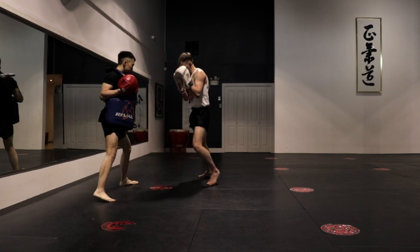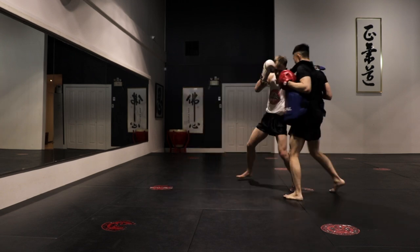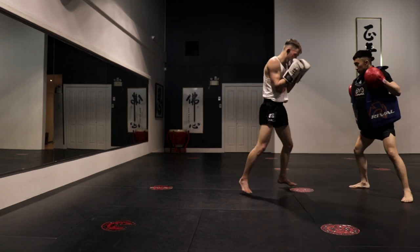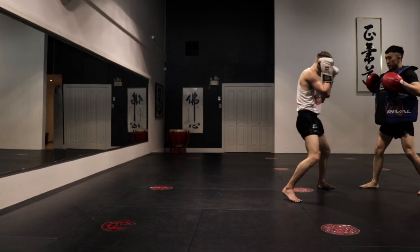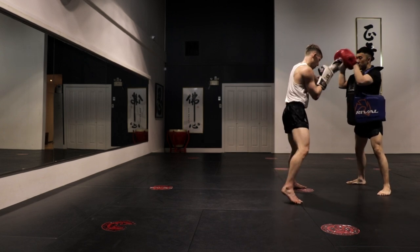If you guys have not ever tried one of these belly pads or body shields, I would say if I was giving them a rating out of 10, I would go they're kind of a 5 or a 6. They're honestly not my favorite thing to hit, but they are quite nice for the pad holder because he can take those shots and not feel anything. They're quite expensive and I don't know if they're worth the dollar value, but that's just my opinion.